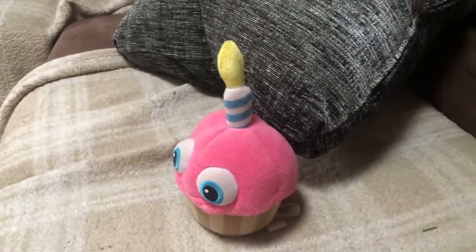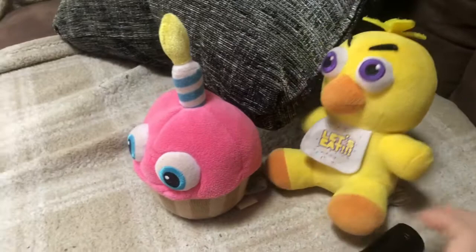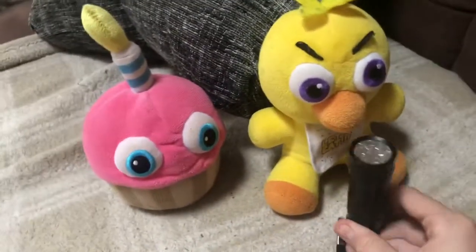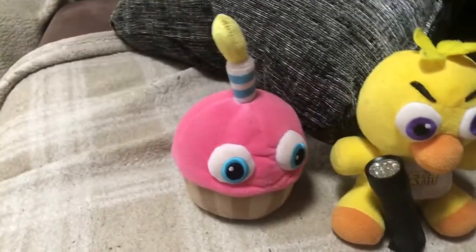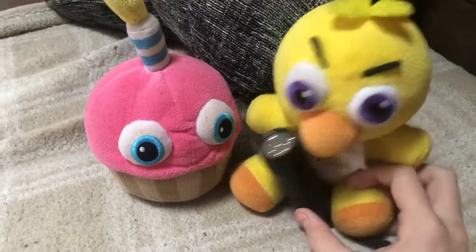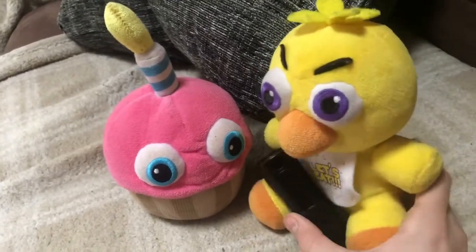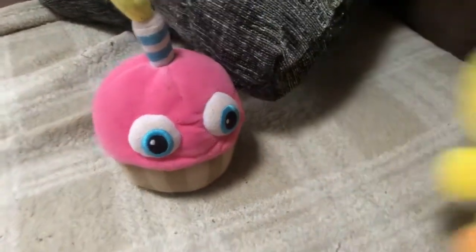Hey Cupcake! Oh, what's up Chica? I found something. What did you find? I found this. What is it? It's a flashlight. What's so interesting about a flashlight? Well, I noticed when I was turning it off it did something. What did it do? I'm not sure. Can we go in the dark and see what this does? Yeah, sure. Let's go into the dark. All right, come on.